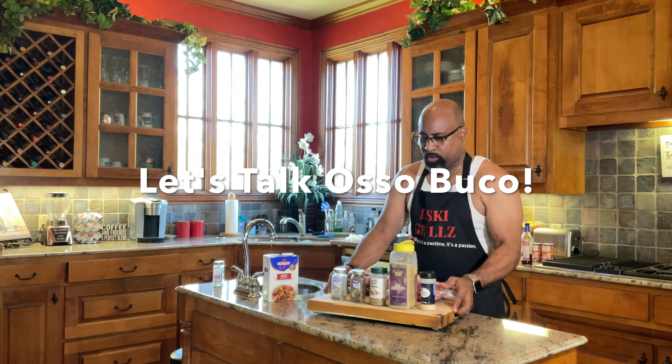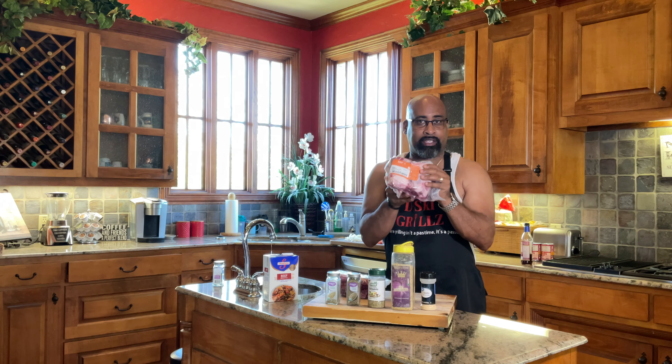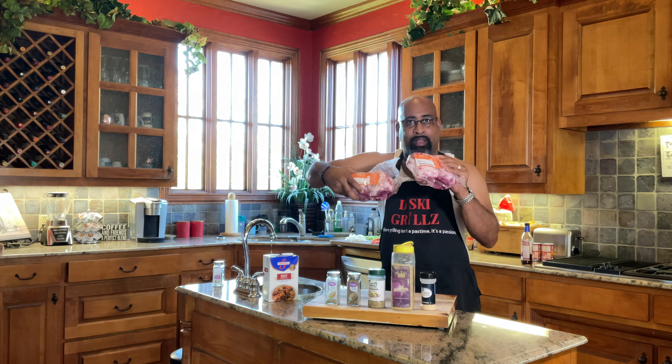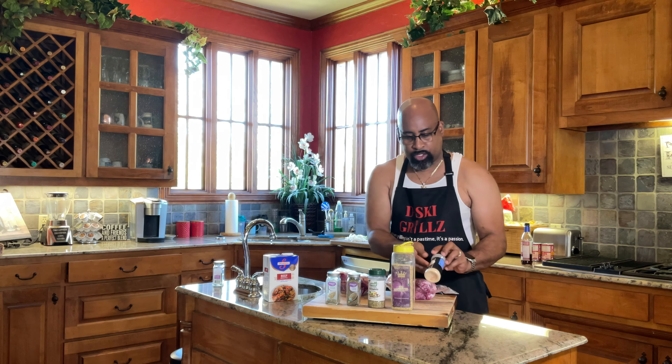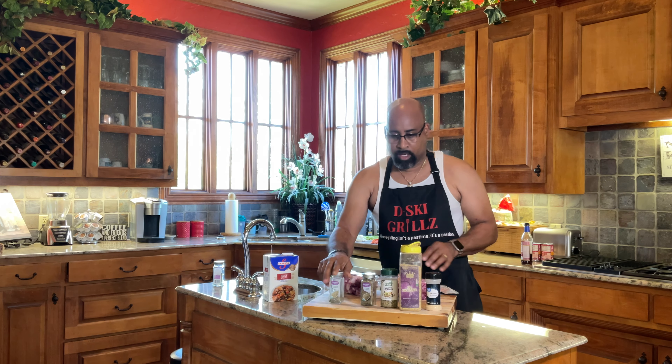So what we have here with our pork shanks is four shanks — two in a package, about two and a half pounds per package, giving us five pounds total. The seasonings we'll use today are garlic powder, It's Incredible, complete seasoning, thyme, and a blended herb mix that we're going to put on these pork shanks.